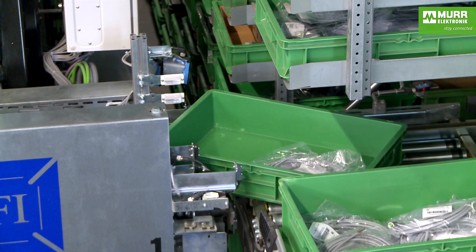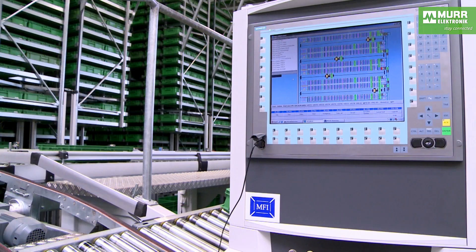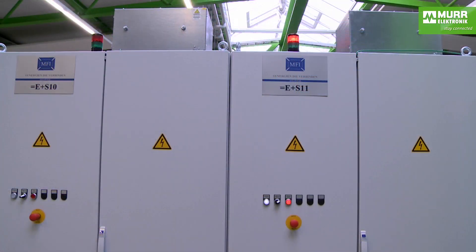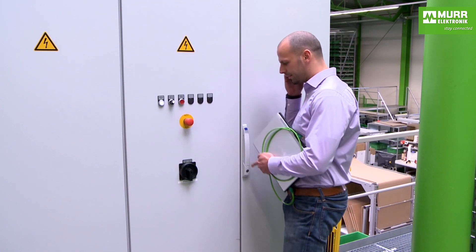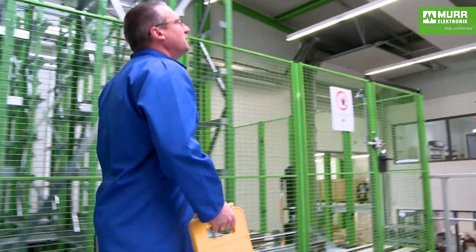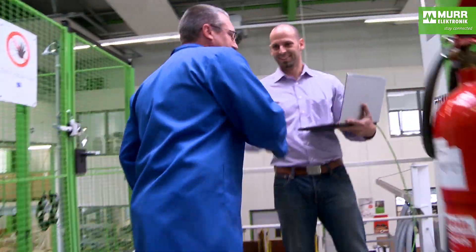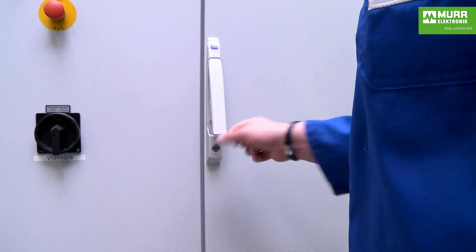A malfunction — a situation you can find in any company. Production comes to a halt, and now it's all about finding the problem quickly. This is often a time-consuming and costly affair because high-voltage control cabinets are usually only accessible to trained personnel. In a nutshell, this means that everyone has to wait until the technician reaches the facility and puts additional safety measures in place so he can open the cabinet door and fix the problem.